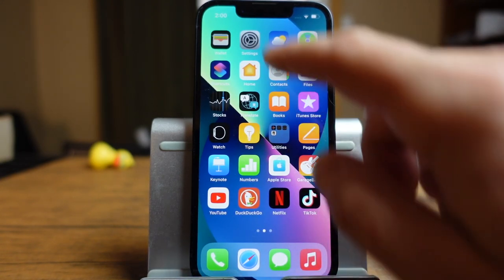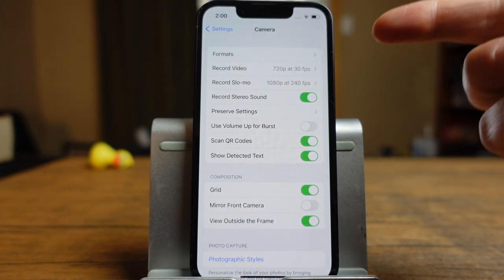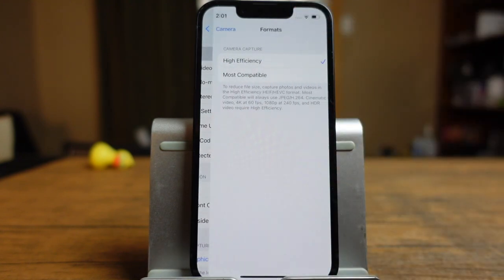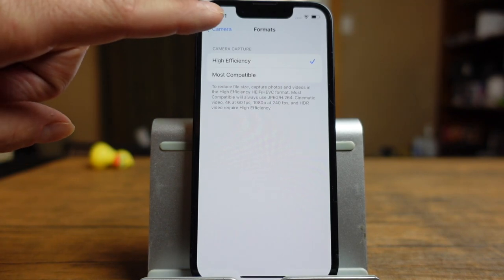Let's get into the iPhone 13 camera settings now. Open your settings application and type 'camera' at the top — tap on it when it appears. Starting from the top, we have formats. I leave it on high efficiency, which takes photos in HEIF/HEVC format. If you need something more compatible with computers, you can choose 'most compatible,' which takes photos in standard JPEG. Keep in mind that cinematic video, 4K at 60fps, 1080p at 240fps, and HDR video all require high efficiency — so you lose a lot by choosing most compatible. Decide based on your situation.